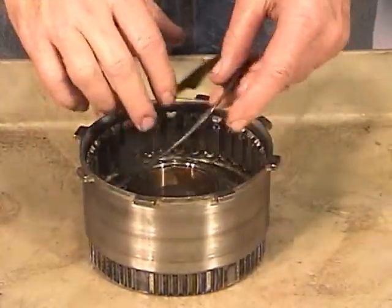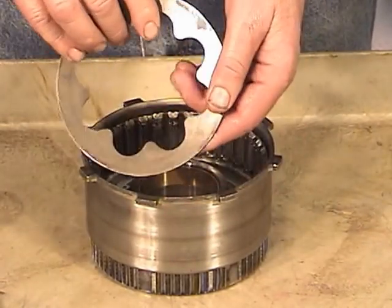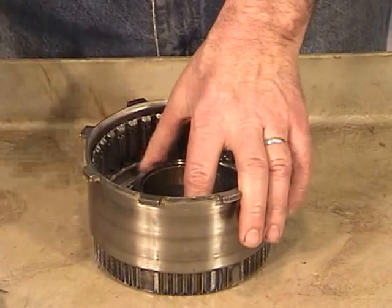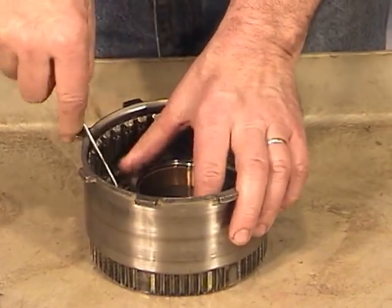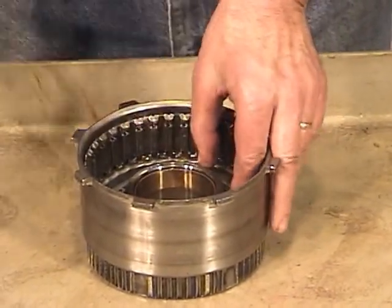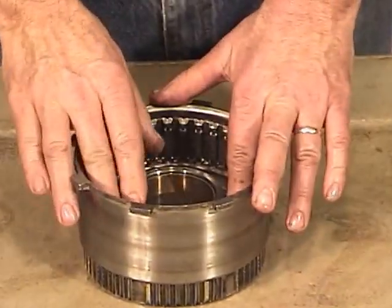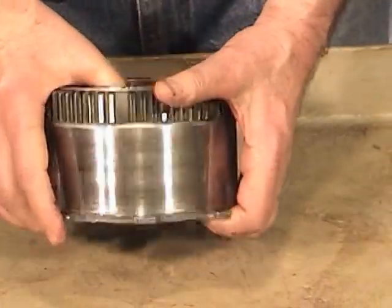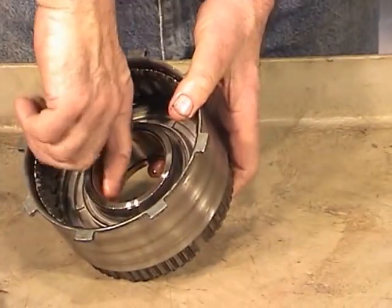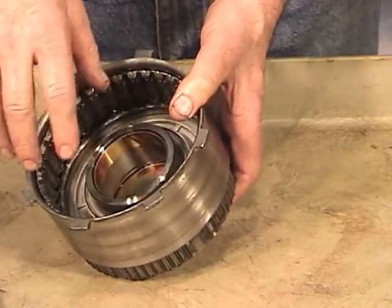Then you have the Belleville spring, which will have a bow in it — that's what makes it work. If you ever see one flat or cracked, it has to be replaced. Then you have a ring that the Belleville spring rides on — pop that out with a little screwdriver. To get the piston out, the best thing is to go in the side with an air blower and blow air in, and that should pop it out.